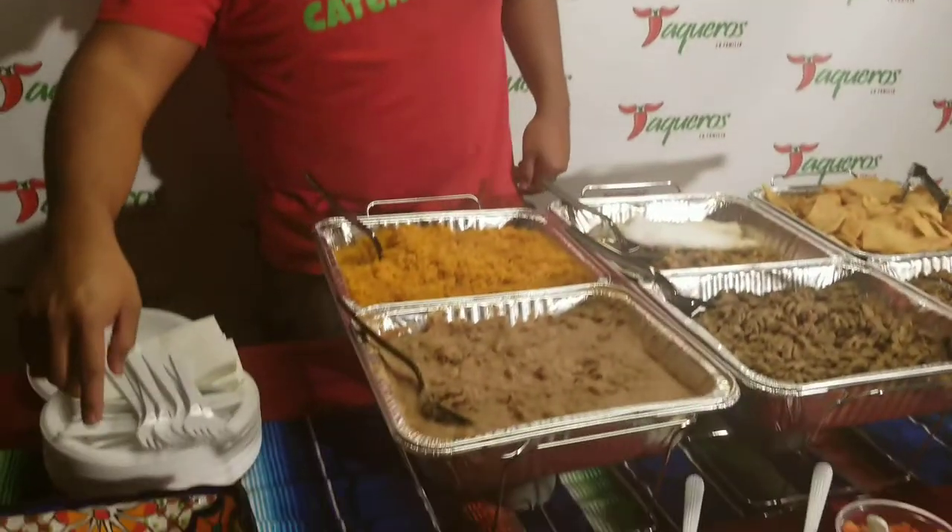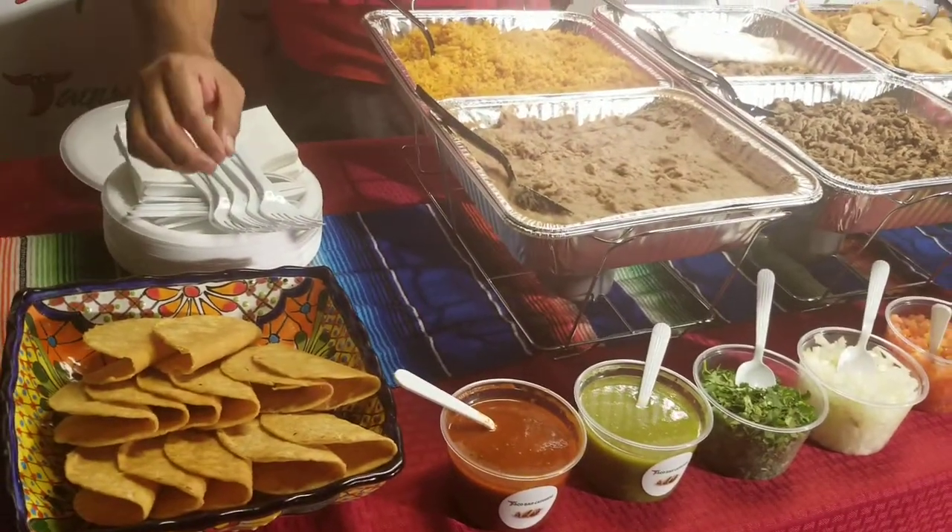You may wonder why we need the cilantro, cheese, and lettuce. Well, that's because of a new feature in our package: we're now offering crispy tacos. We were featured in the OC Register for our crispy tacos, and we wanted to include them in our original package.